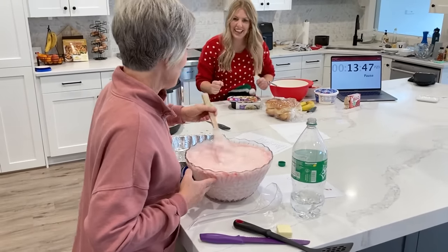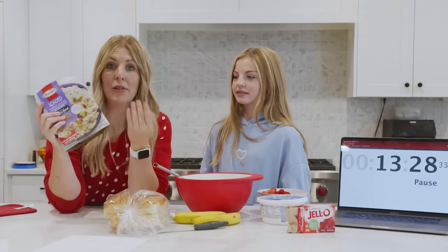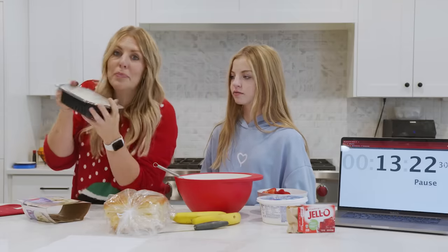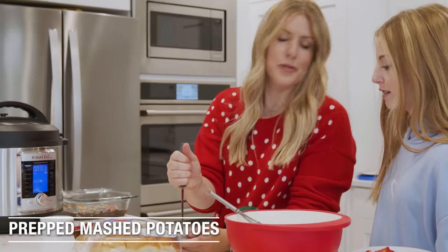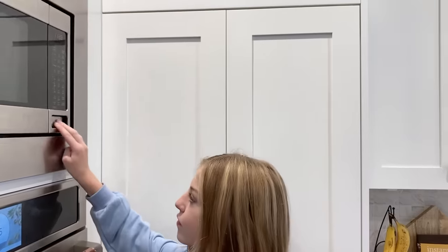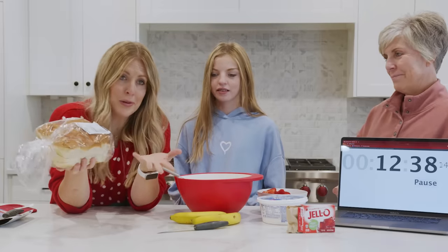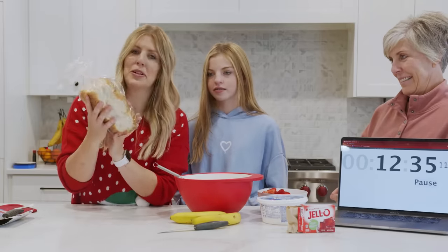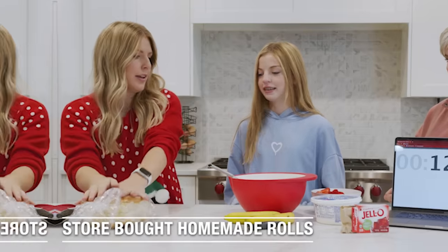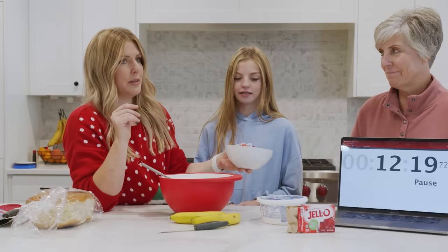Okay, we're cheating a little bit with Christmas dinner because 30 minutes is not very long. We don't have a ton of time to make homemade potatoes, so we are using the prepped ready-to-go mashed potatoes — they take about four minutes in the microwave. We also don't have a ton of time for homemade rolls, so we're going to do store-bought rolls. Okay, next recipe is our jello salad.